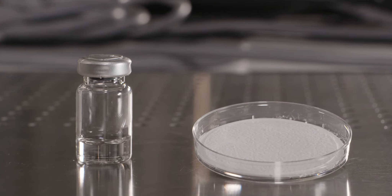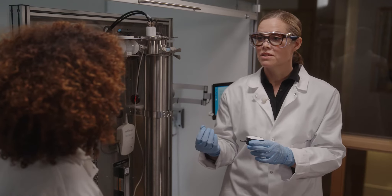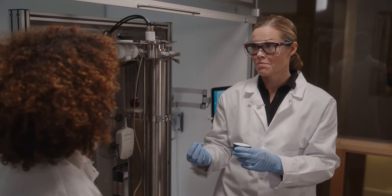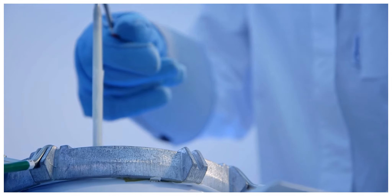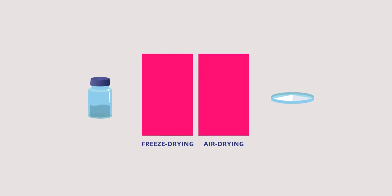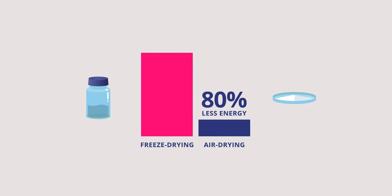Well, other companies are not doing it this way — what are the other methods being used? The other methods are either freeze drying or regular spray drying. But both of these methods are very hard on the substances, and this is a very energy-intensive process. With ambient air drying, however, the process is very gentle on the substances, and most importantly, it creates a powder which no longer requires the cold chain.